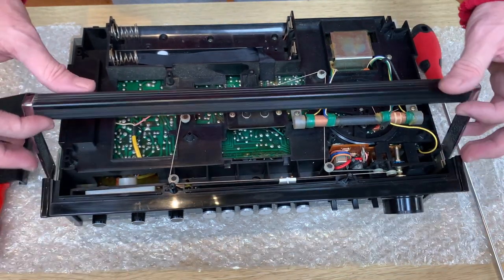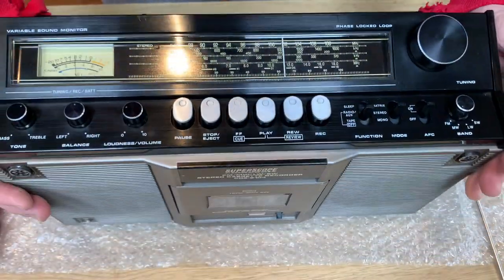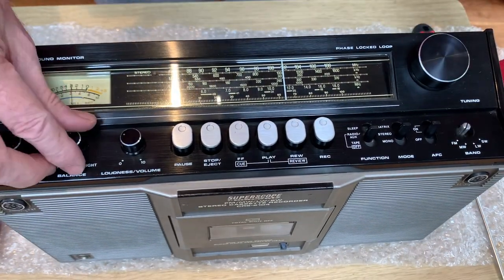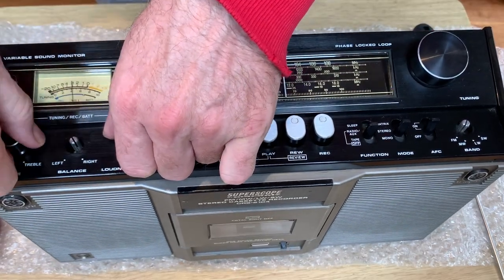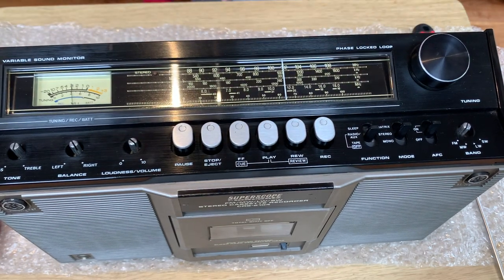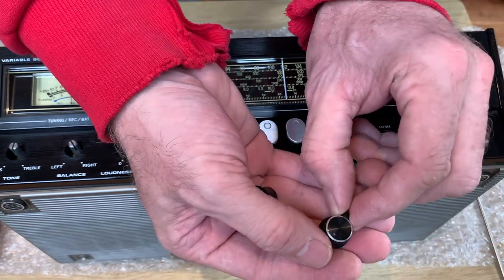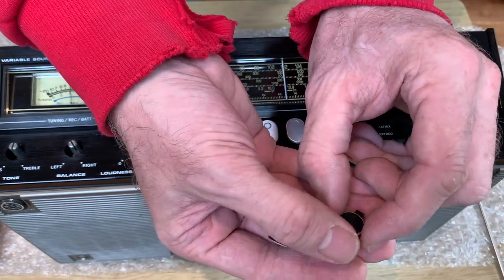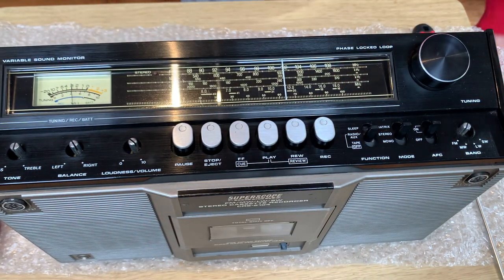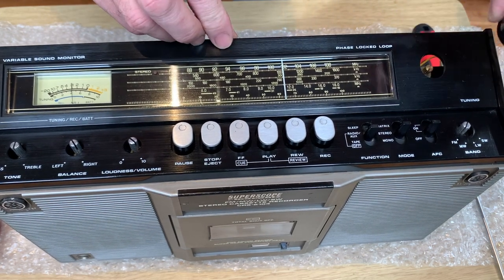What we can do now is remove the top cover. To do that we're just going to take the knobs off - one, two, three, and four. The three on this side are the same; one is slightly different on the FM and long wave band selector because it's got more of a chicken head part on it, but other than that they're all the same. We'll put them to one side and also remove the tuning dial, which just pulls off.